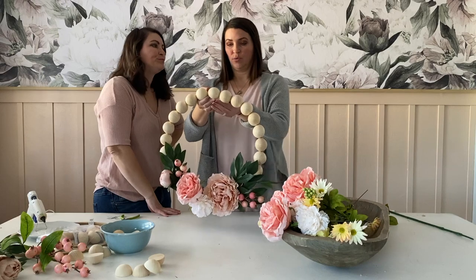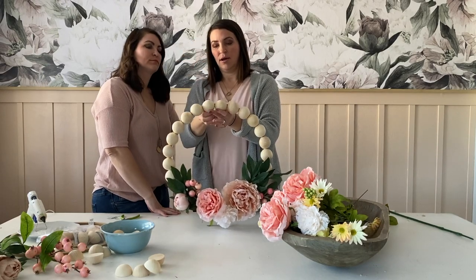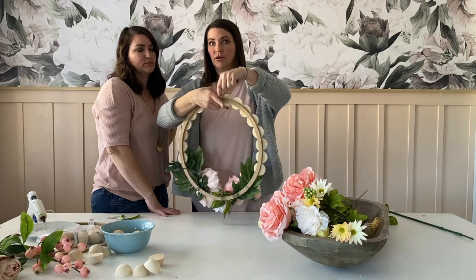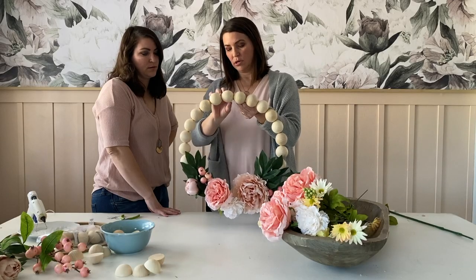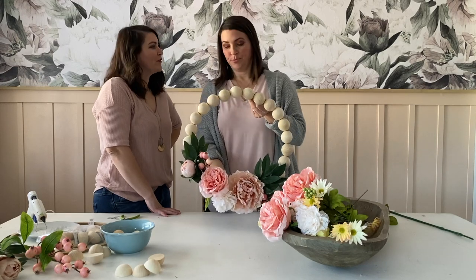As for ways to hang it: you could take a really cute piece of ribbon and hang it, or you can put a little hook on the back and hang it. I think I'm going to go for more of a simple look on my front door and just do fishing line. Way to go, Kelly.